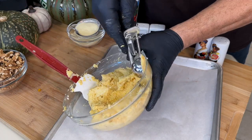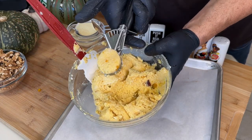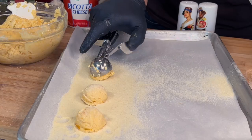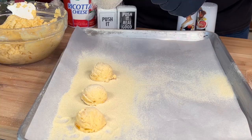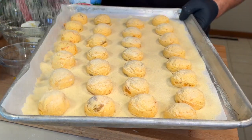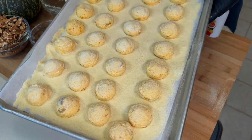I'm using an ice cream scooper, but you could use a spoon if that's all you got. Onto a sheet tray with a little semolina on the bottom. Scoop that nudì, then a little more semolina on top — that's going to help form that skin overnight. That's the last of the semolina.